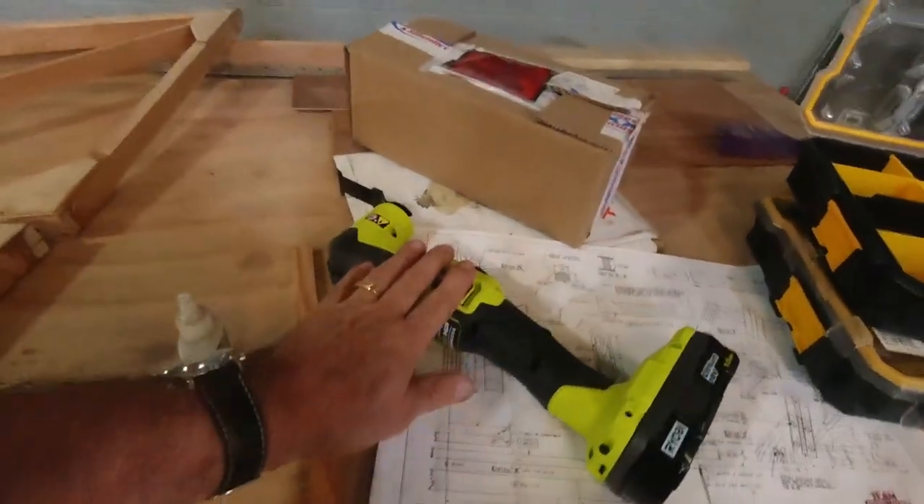That'll be for tomorrow. Thanks so much for hanging out with me - I do appreciate it. This was a really good day: figuring out how to get the slot for the hinge - the multi-tool made very quick work of it, especially with the Milwaukee blade. Hey, I'll catch you later.